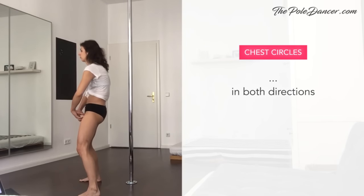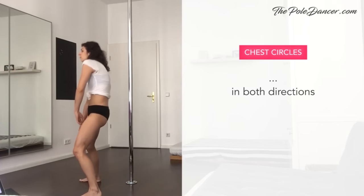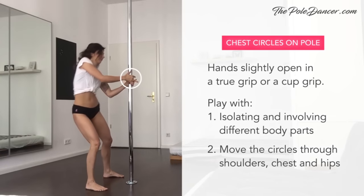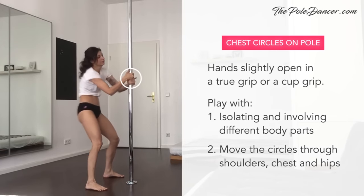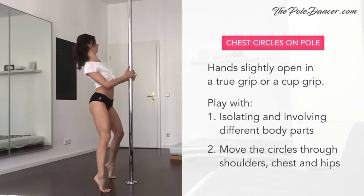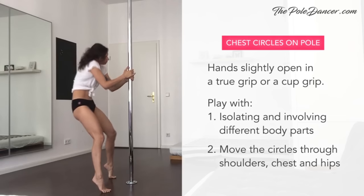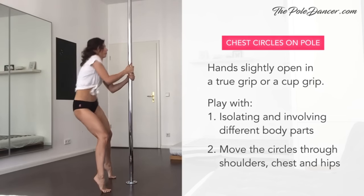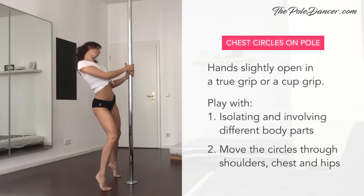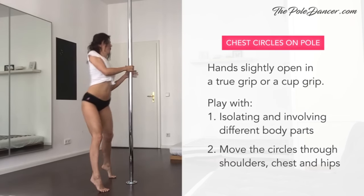Here's the chest circle from another angle: front, side, back, side — and then the big circle. On the pole, keep your hands slightly open in a true grip or a cup grip to give your upper body optimal space to move. Instead of keeping everything still, come up on your toes and play with involving other parts of your body. You can move the circles through different levels — shoulders, chest, hips. There's no right or wrong anymore; you can now create your own move that feels good to you.